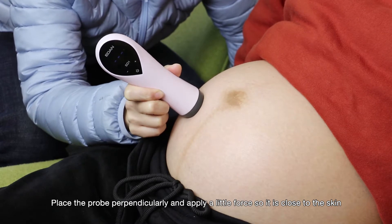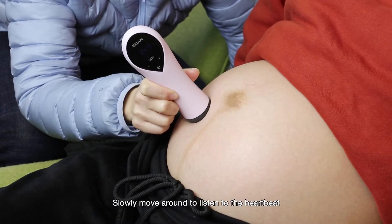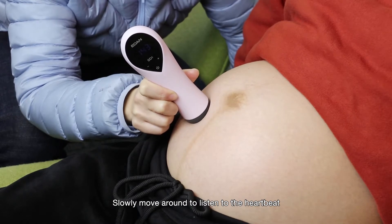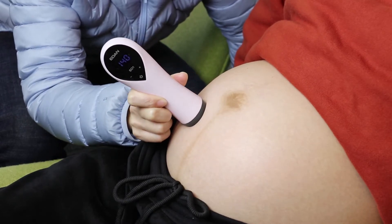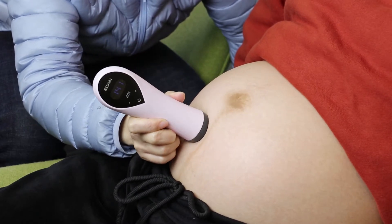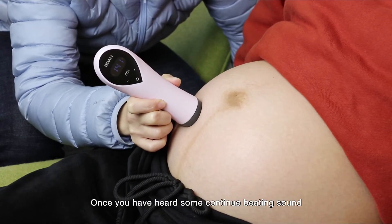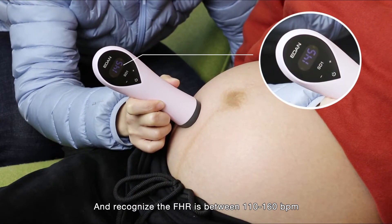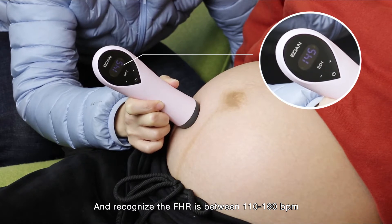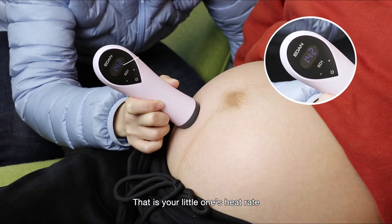Place the probe perpendicularly and apply a little force so it is close to the skin. Slowly move around to listen to the heartbeat. Once you hear a continued beating sound and recognize the fetal heart rate is between 110 to 160 beats per minute, that is your little one's heart rate.